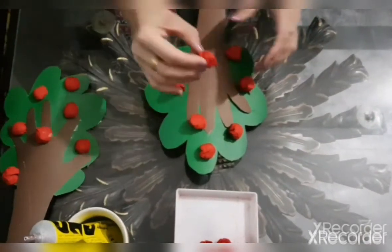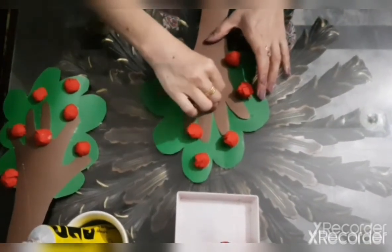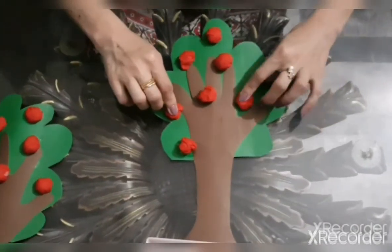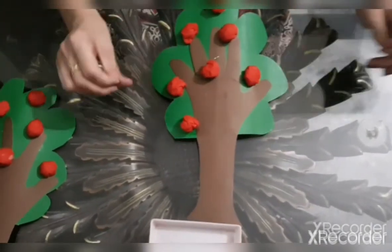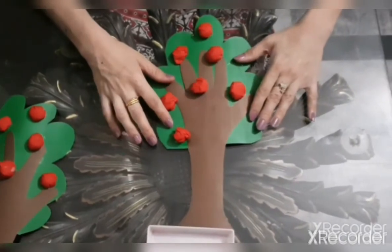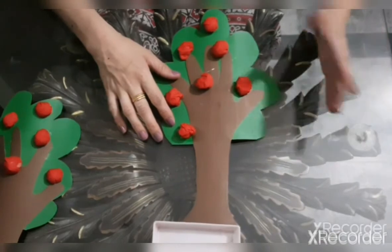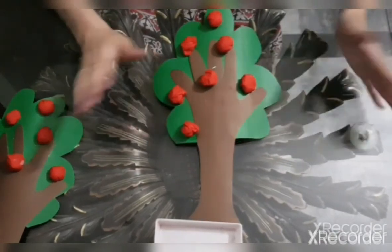Okay children, it is a very beautiful handprint apple tree. Wow, look! Okay children, we will meet Inshallah in our next video. Take care, Allah Hafiz.